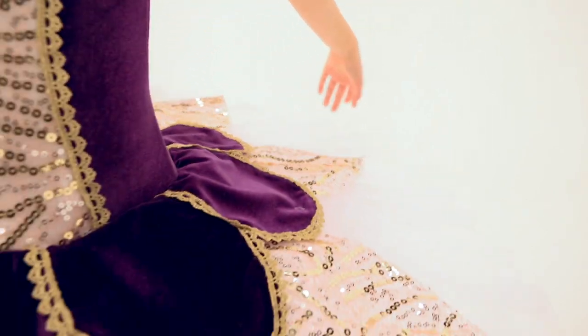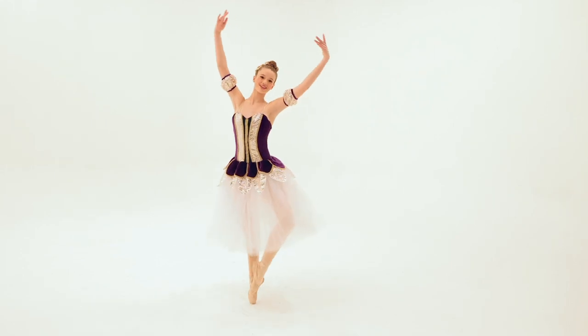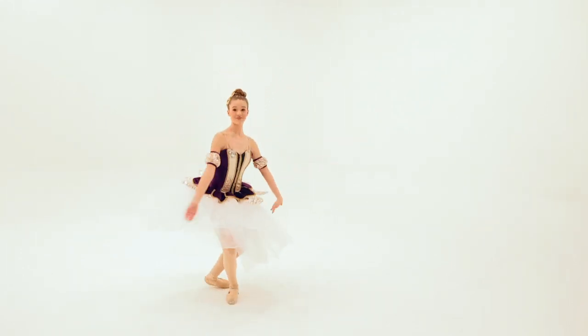This glitter-free costume is fully lined and includes a floral applique headpiece, bobby pins, and arm poofs. And as always, it ships on a hanger in a garment bag.